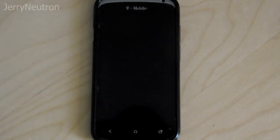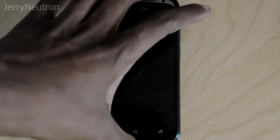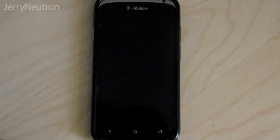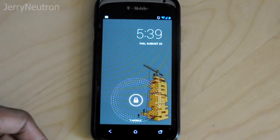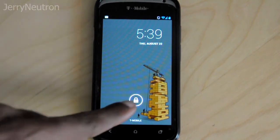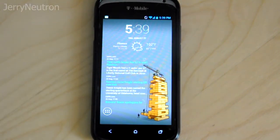Hey guys, this is Jerry back again. Today I'm going to show you the ROM that I'm running on my phone. For those that don't know, this is the HTC 1S — I got this phone at the end of last year and I've been playing with it for a while. Recently I got tired of Sense, so I decided to flash a different ROM. Right now I am running Android 4.2.2.